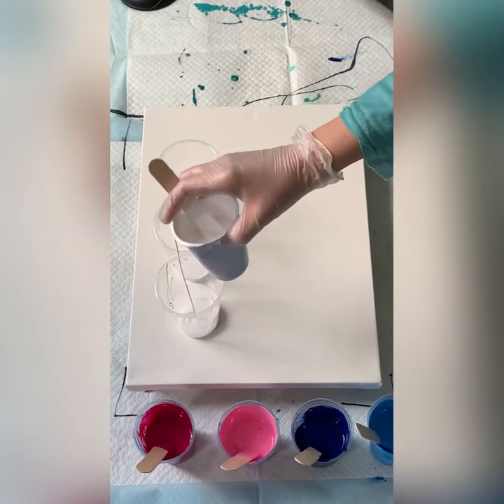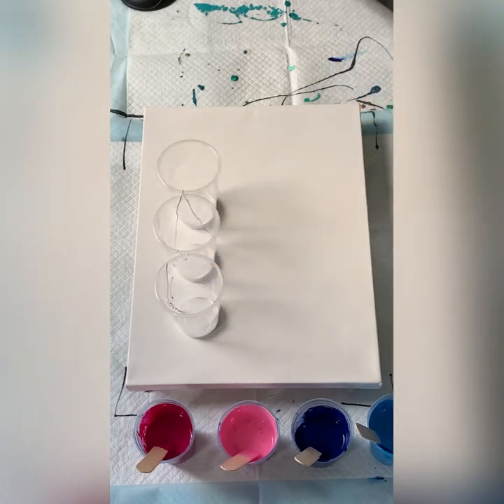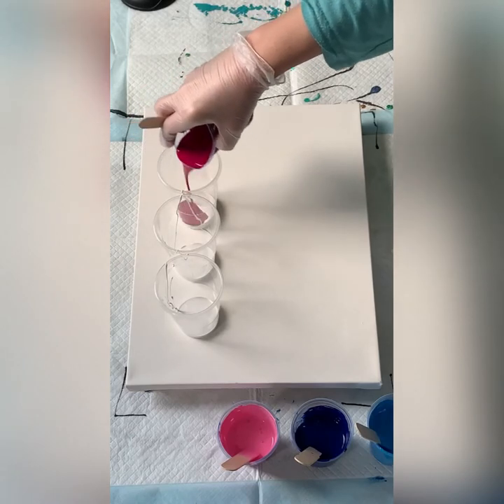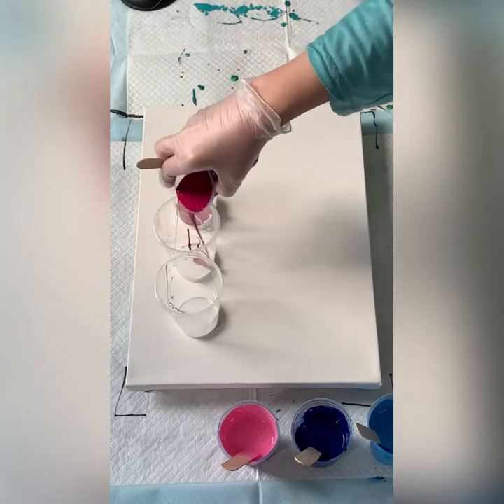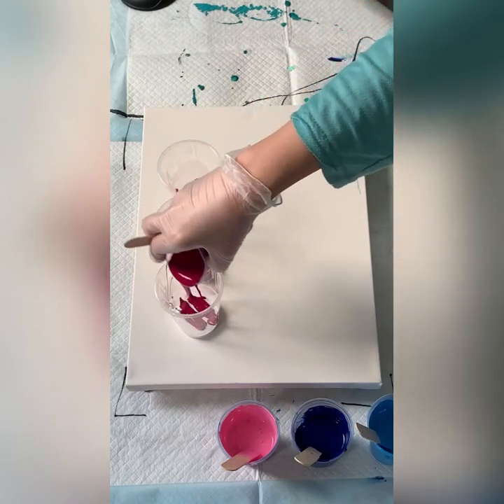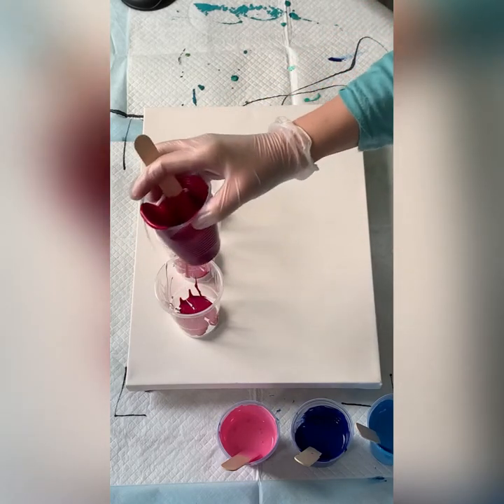By all means, if you don't want to see me layering, do fast forward — that is not an issue. And I think I can do maybe three layers; I'm not sure yet. I will see how much I've got left after the second layer.